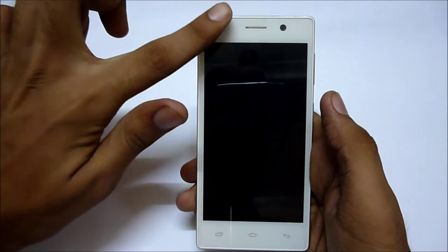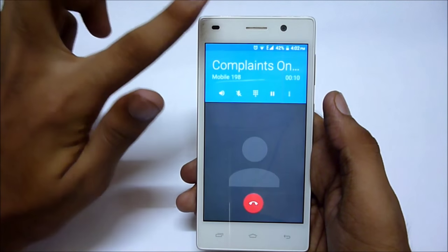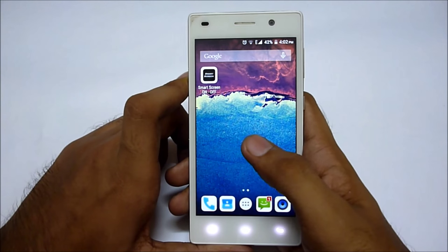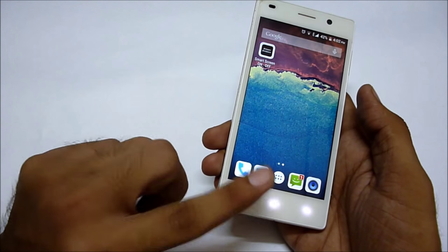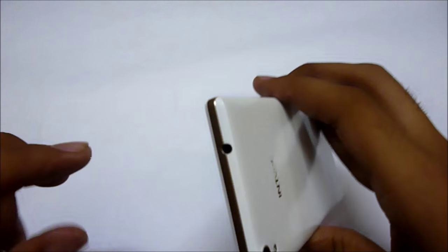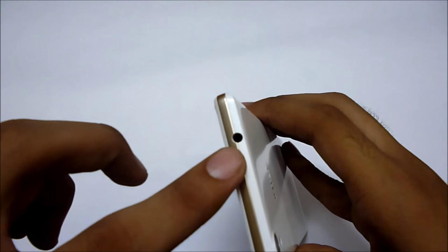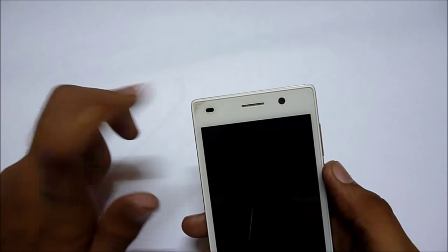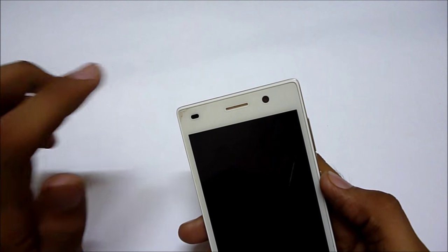When I put a finger above the proximity sensor it is working fine, but sometimes the screen tends to light up when you are on a call. The LED backlight is not that accurate either. The audio output from the 3.5mm headphone jack is not that great — I would rate it about 6.5 out of 10.